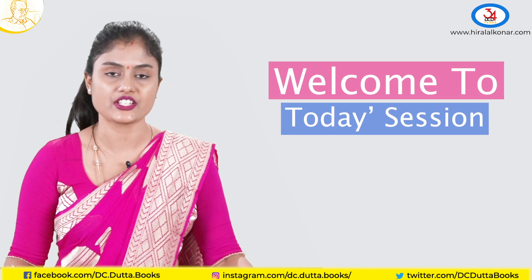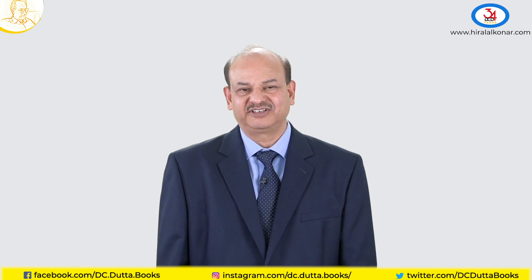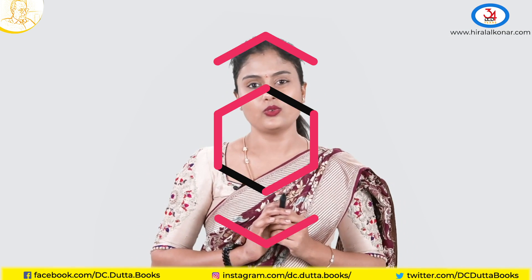Hello students. Welcome to today's session of bony pelvis and fetal skull. You might be thinking this is a very difficult topic — no, not really.